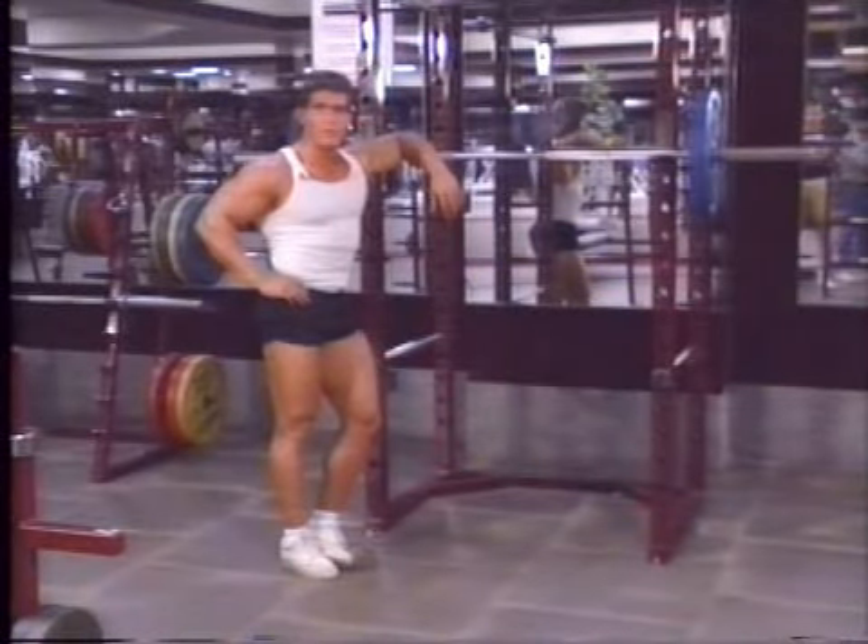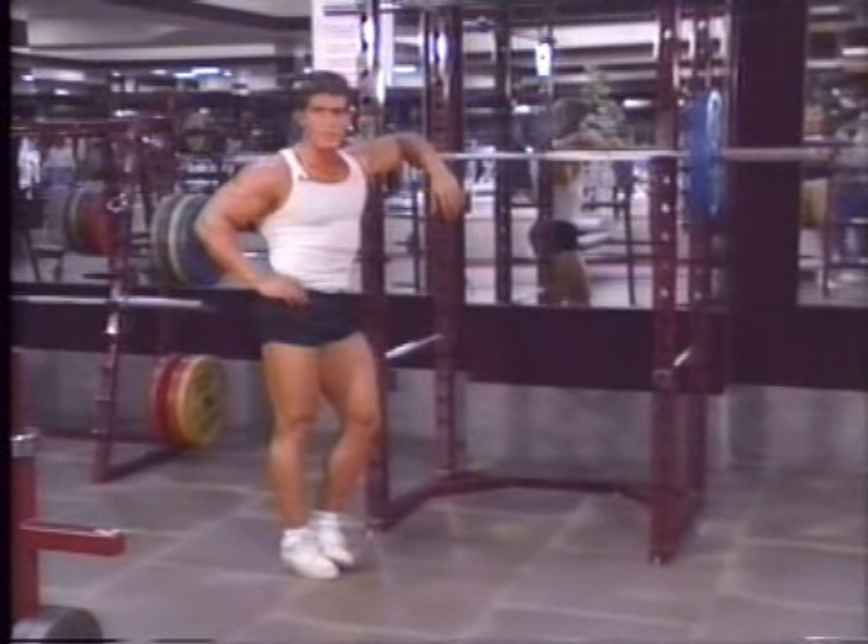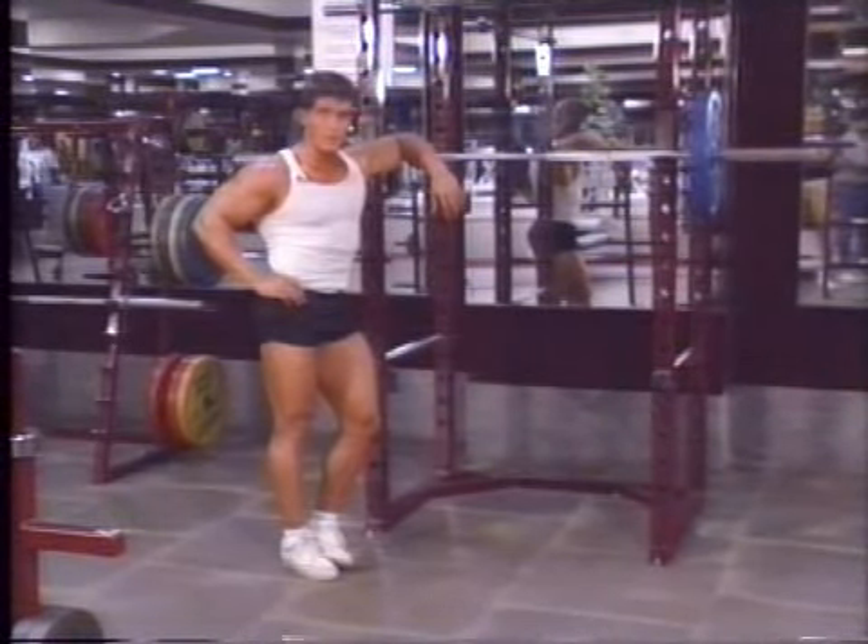Next, we come to the heart of the bodybuilder's routine — the exercise most responsible for gains in strength and overall body mass: the barbell squat.